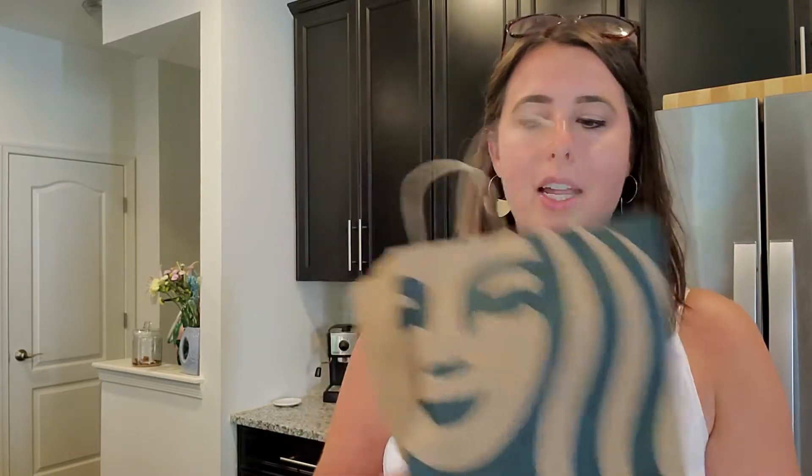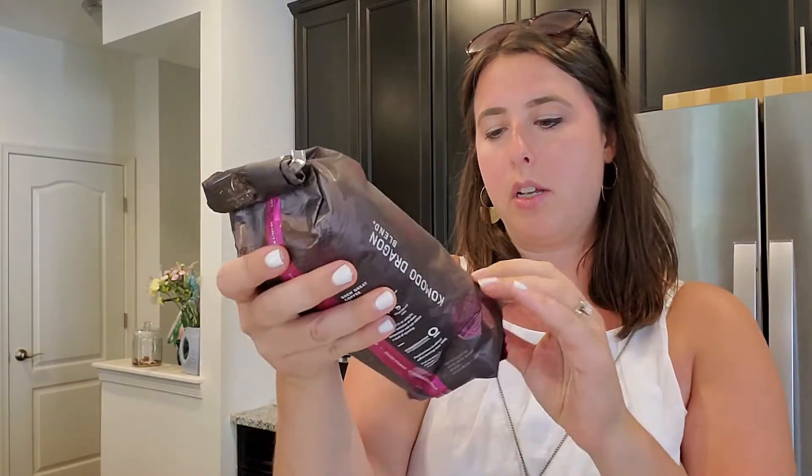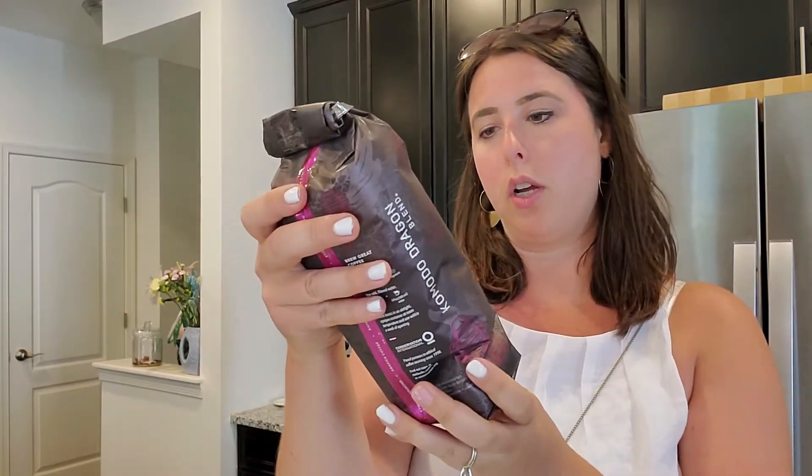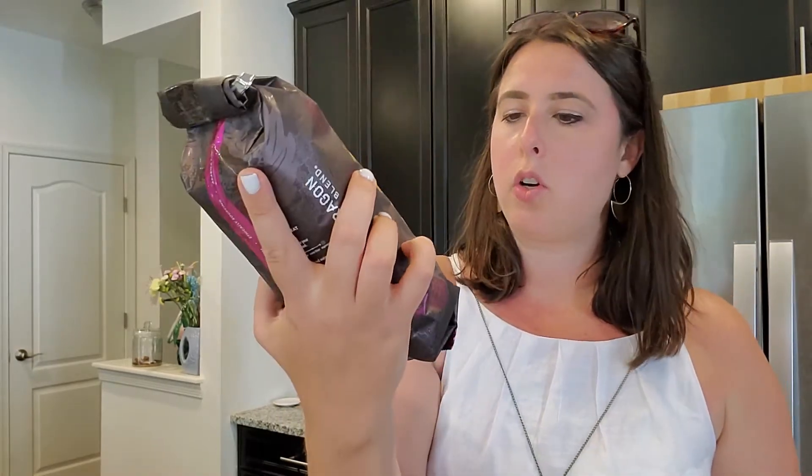Just go to Starbucks and get the coffee that you like. This one is a dark roast called the Komodo Dragon Blend. Find something that you enjoy. Dark roast is better for this, and then you're going to get it ground to a French press grind — they will do that for you — and just bring it home.